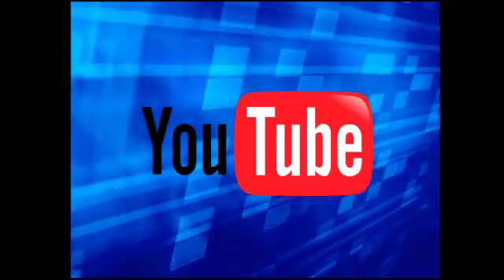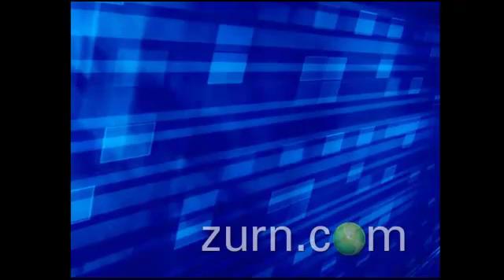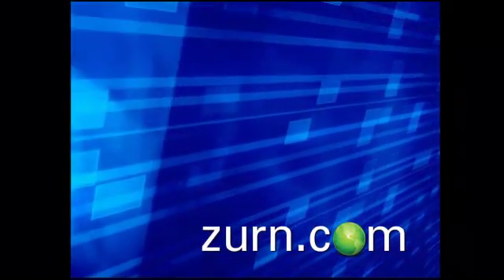Thank you for watching this video. If you like this video, please subscribe to our OneZurn YouTube channel. For more information or to speak to a customer care representative, please visit OneZurn.com. Thank you.